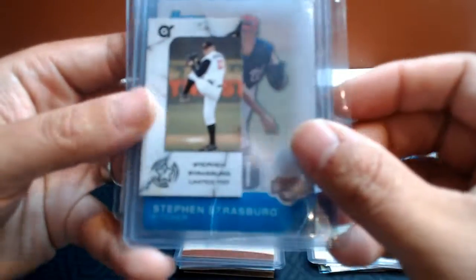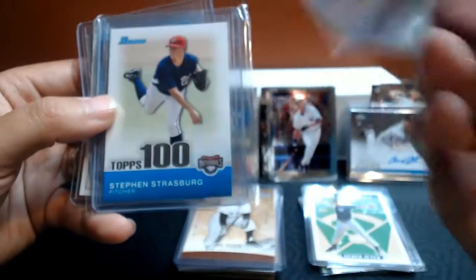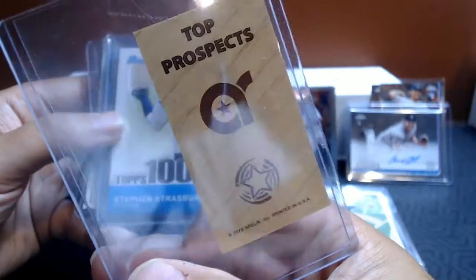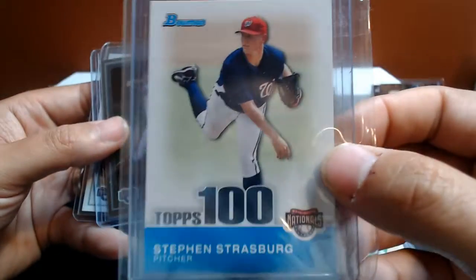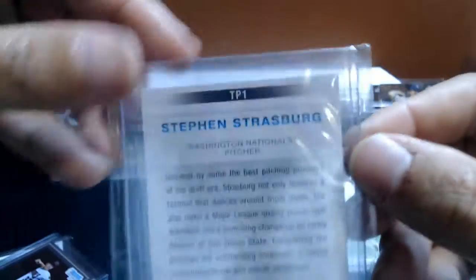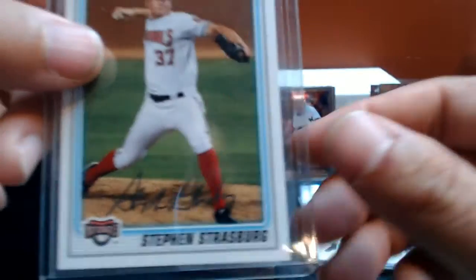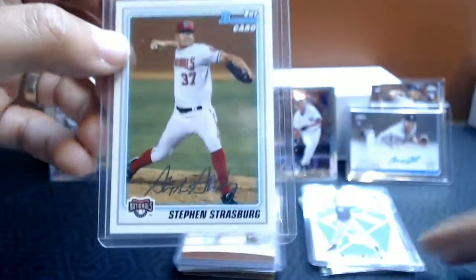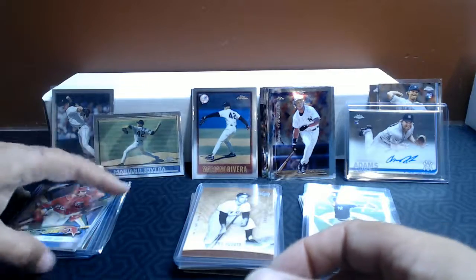Going through my personal collection, I have this little Steven Strasburg Limited 100 Mini. I don't even know what that's from, but if you're looking for some strange Strasburg cards, there's one. Bowman Tops 100, TP1 Strasburg. Here we've got Bowman First Card of Strasburg, and this version of Bowman First Card. I got back into collecting for a few months right when Steven Strasburg came out, so I remember grabbing those because he was a hot prospect. And there are my Nationals.